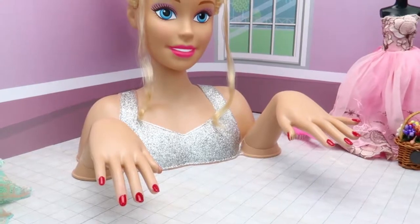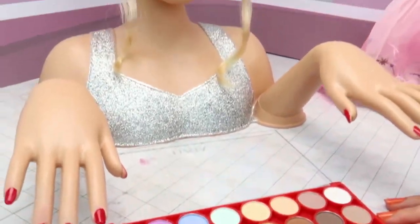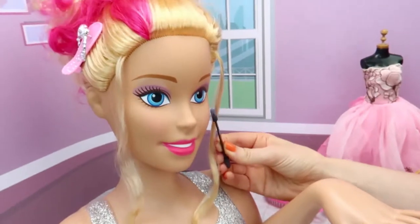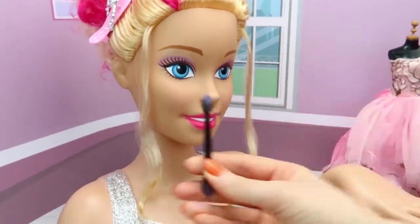Now Barbie, you have to wait for 10 minutes. We'll do your makeup and let your nail polish dry. Pink color blusher — and the next side.